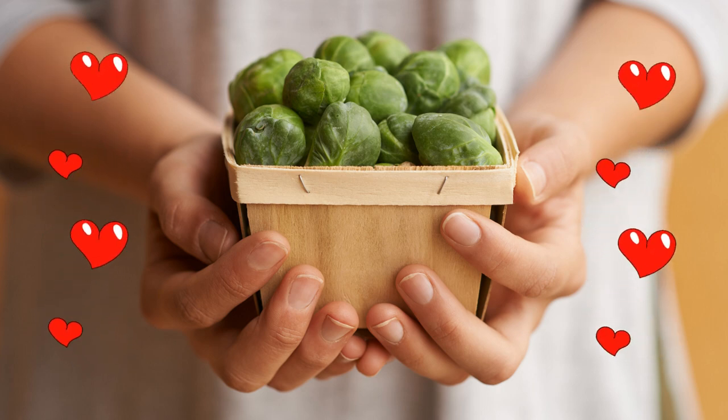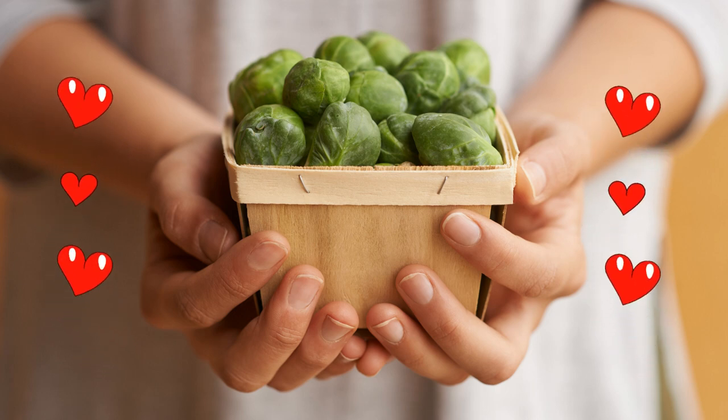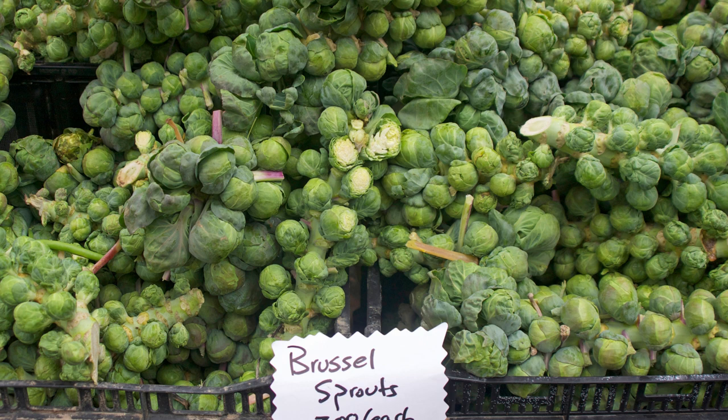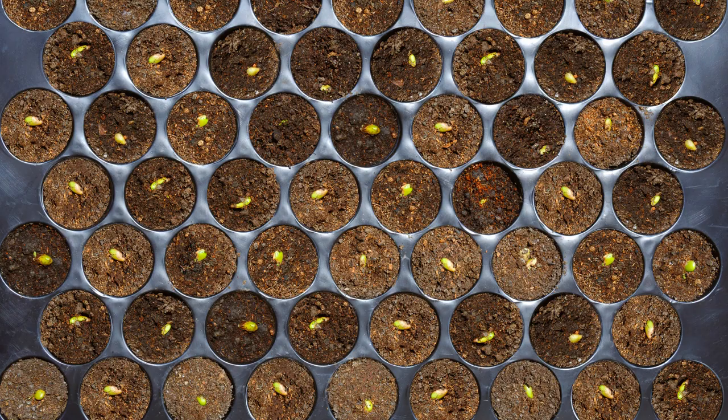I struggled with growing Brussels sprouts for years, and I wouldn't dare take any of what I grew to the farmer's market. I made lots of mistakes growing them — mistakes that I will share with you so you don't have to go through the same frustration. Brussels sprouts can be difficult to grow, but once I teach you these tips, it will get easier.